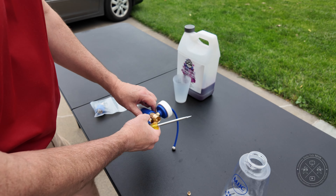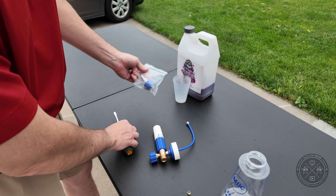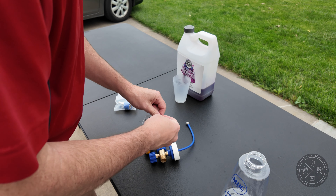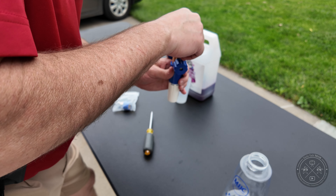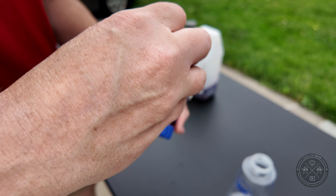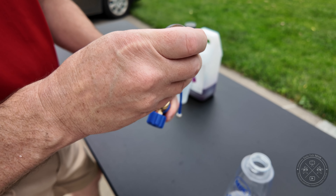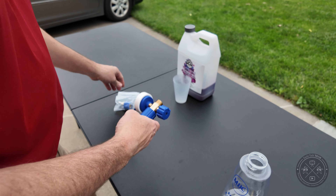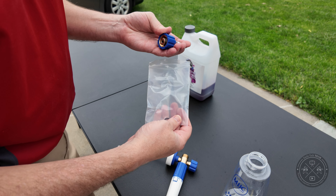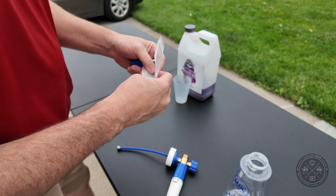We're going to install the connector here to the trigger handle. We'll put the 1.25 millimeter orifice in here, make sure it's straight, and screw it in until it stops — tight but not too much pressure. Then we open up the zip bag that has our connection. They've given us a couple of extra washers, but there's already one installed, so we'll put the extra washers aside.